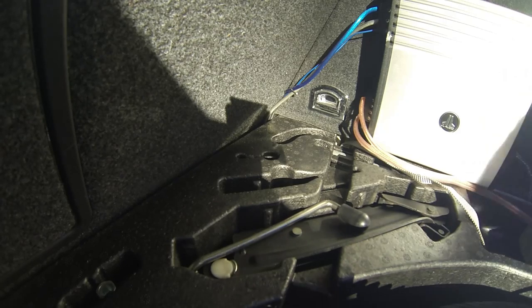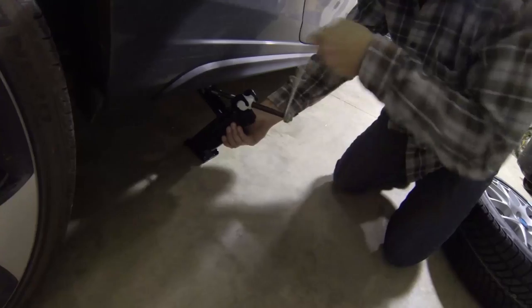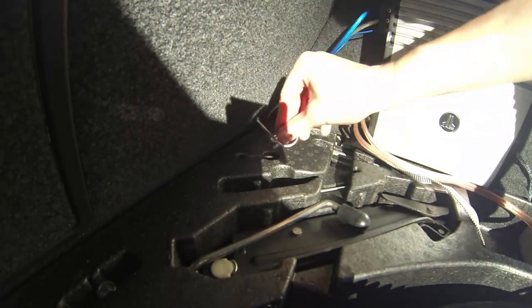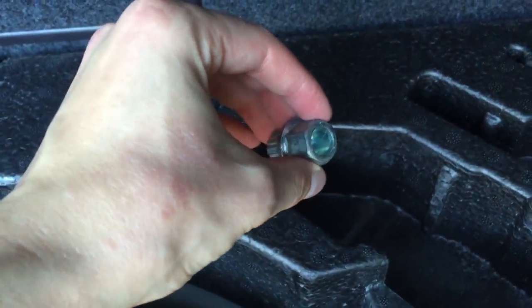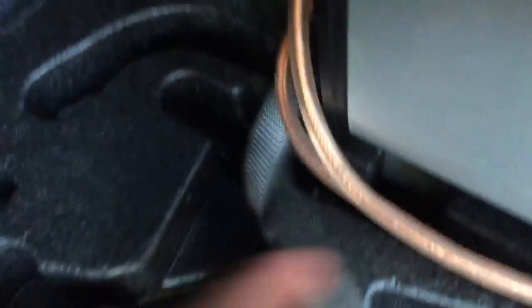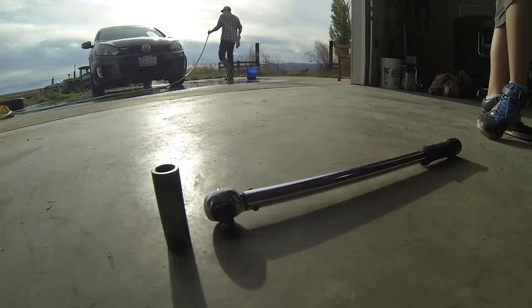Luckily for us VW owners, our cars come well equipped for the job. In the back of your Golf hatchback you will find an emergency jack — it is called this because it is not considered substantial enough to support the car over your head while doing other jobs, however it is the perfect tool for changing your wheels. You've got a metal clip tool for removing the anti-theft plastic lug covers, a screwdriver, a key for the locking lug bolt on each wheel, and a wrench for the lug bolts — oh, and a spare tire.